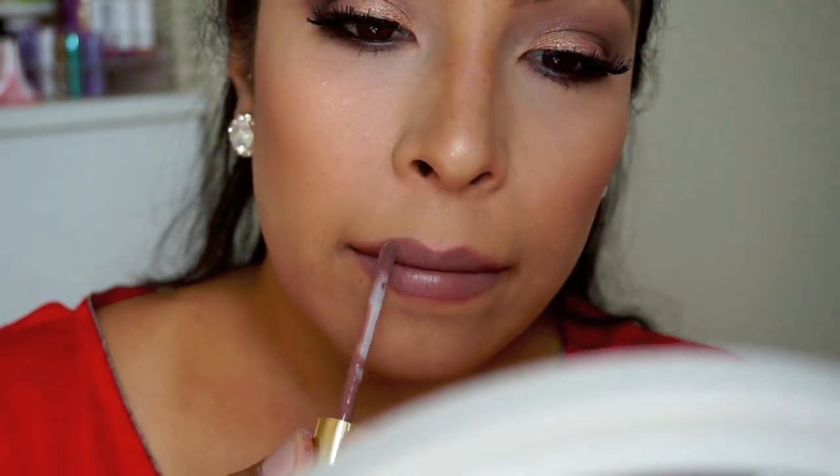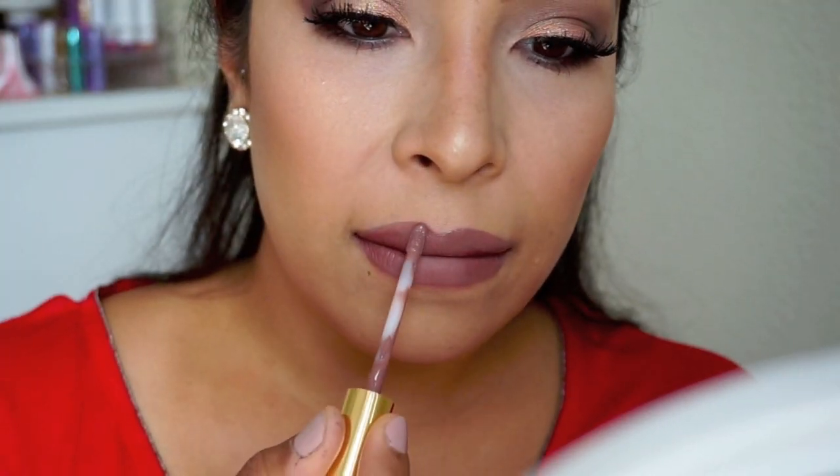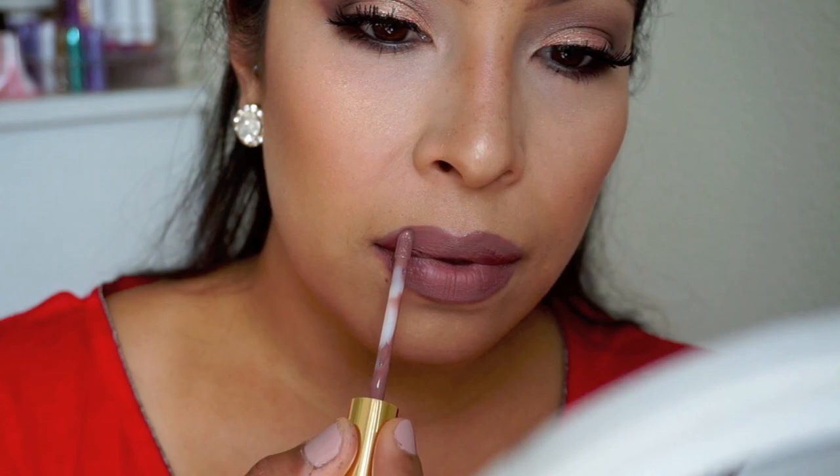Using Ghoulish from LA Splash Cosmetics I'm going to line my lips, then mix in a little bit of Kat Von D Lolita and blend everything out, then go back in with Ghoulish. That's basically it for the look — I hope you guys enjoyed this so much, thank you for watching, and I will see you all in my next video! Bye guys!